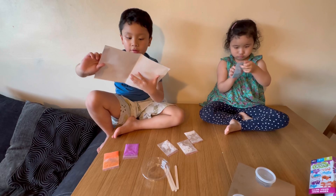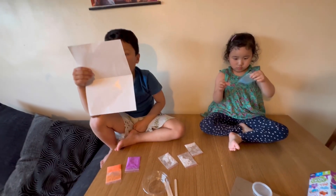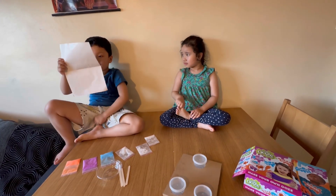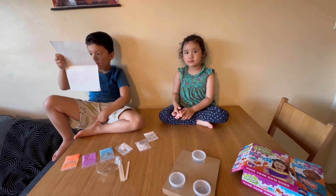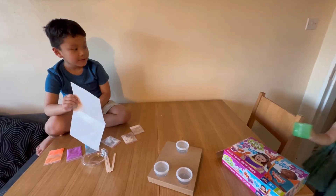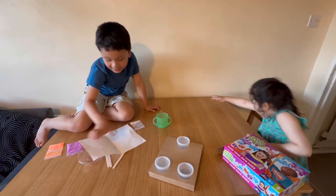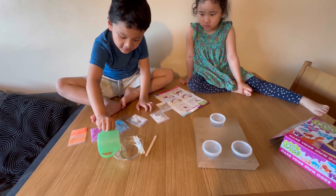First we have to clean our hands, then we have to tidy the table. We need water and powder and mix them together. Apathy, can you bring me the water? Thank you Apathy. I'm going to put the water in there so it doesn't spill.